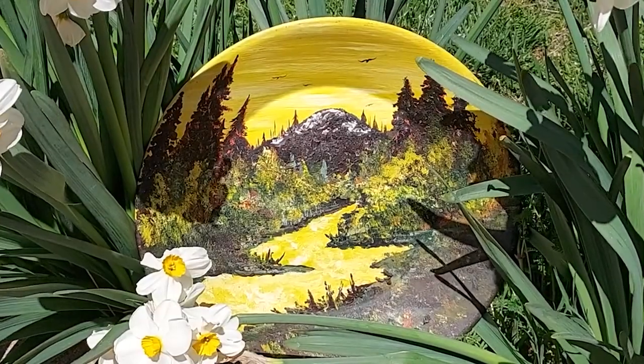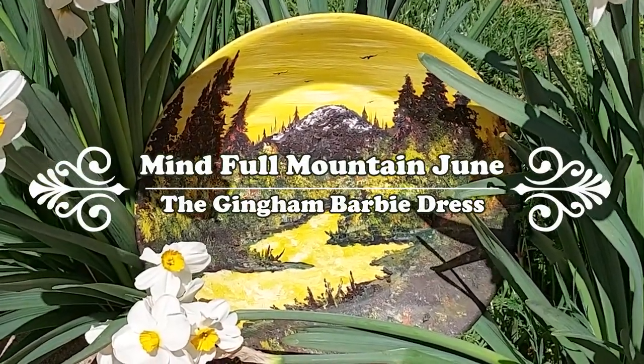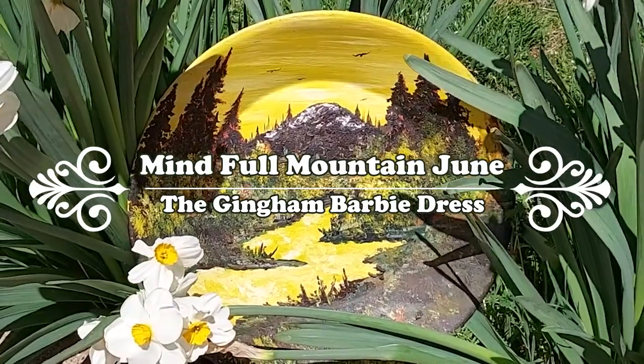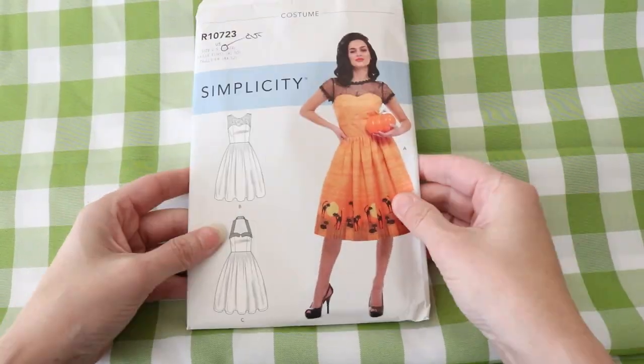We will be making this dress, though not in pink. I'm actually wearing this dress, so you will see me make it. Here's the fabric I chose and the pattern I'm going to adapt.